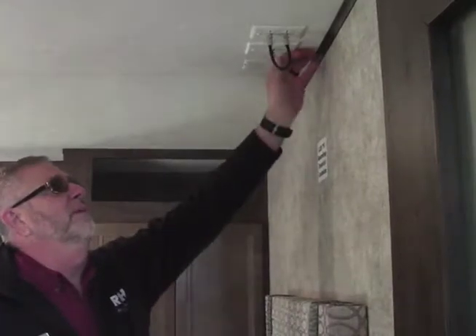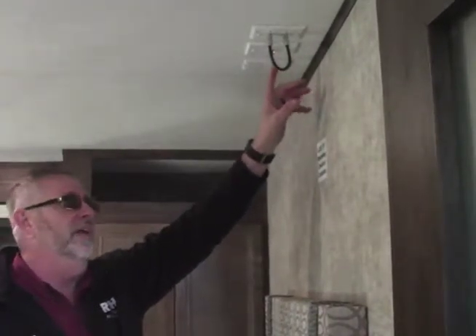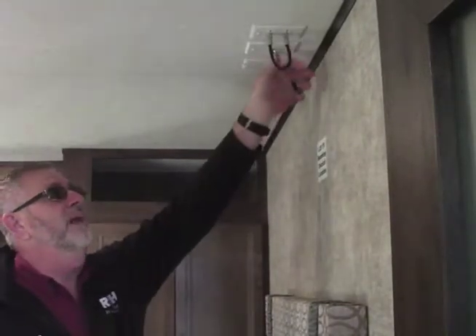If we're not getting TV reception, the first place we want to check is this little green light up here — make sure that's on, as that's a power booster for your antenna. But when you go to hook up cable and satellite, you're going to want to make sure that's off, because if you don't, it's going to interfere with your reception on the cable and the satellite.